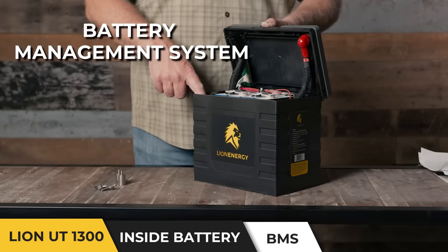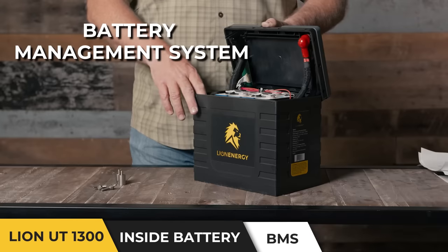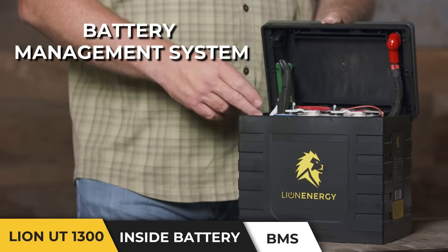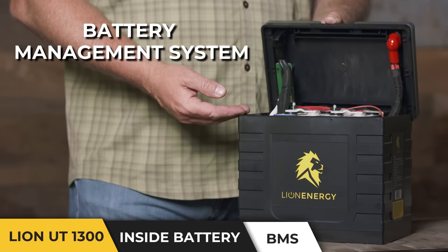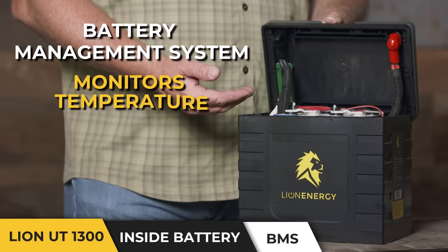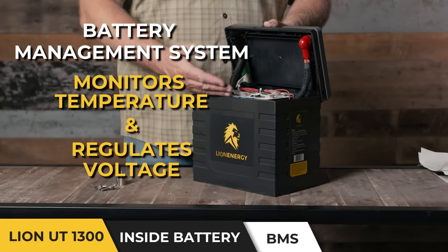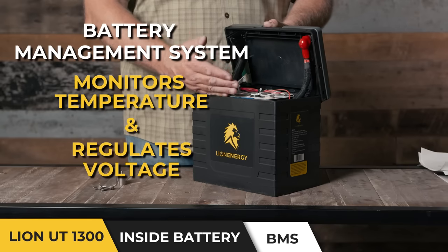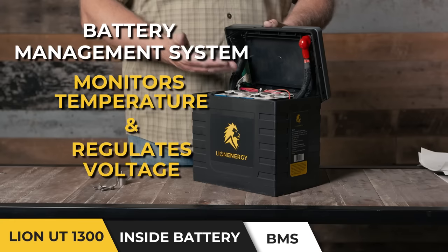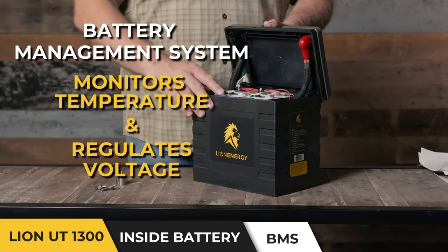Our battery management system is truly what sets us apart from the competition. You can think of the BMS as the brain that runs the entire battery and really protects it from the things that can harm it. This BMS has the ability to monitor the temperature inside the battery. If that temperature gets too low or too high, it will actually cut the power feed either to or from the battery in order to protect the cells.